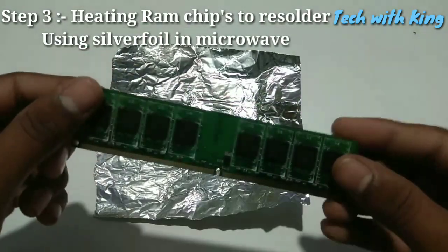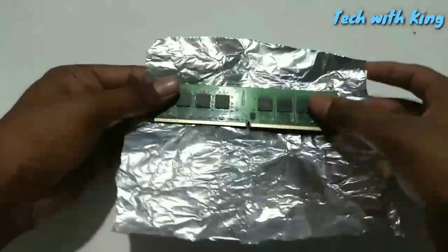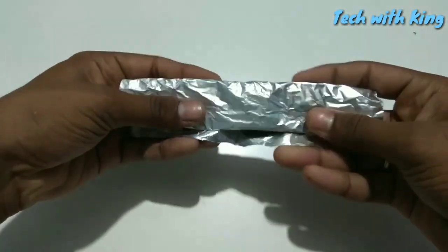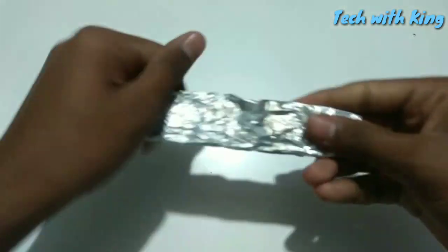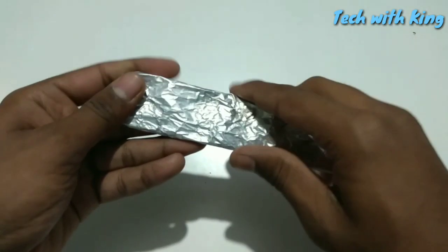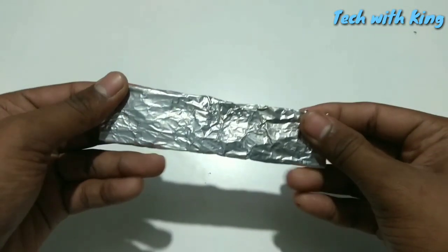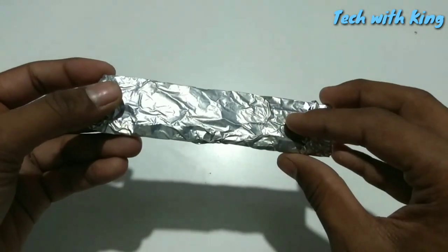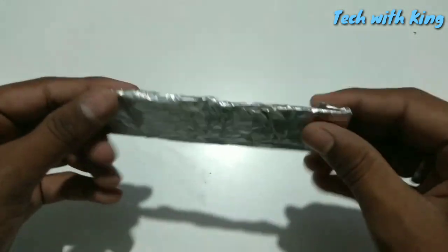The third step is: take a little bit of silver foil and wrap the RAM with the silver foil. Then put this wrapped RAM into the microwave for 2 minutes.